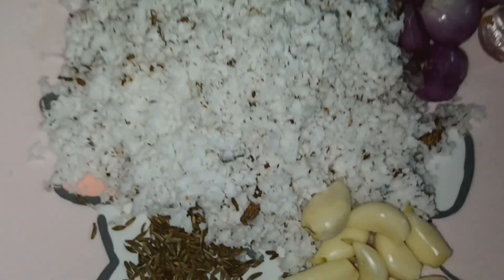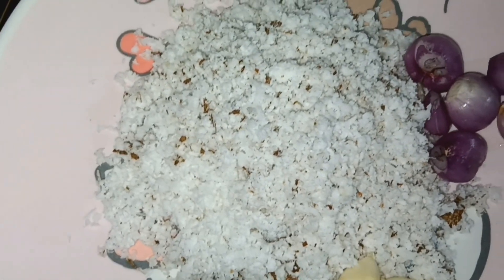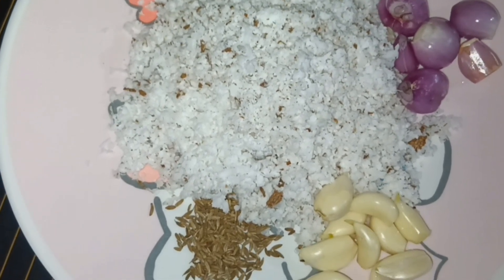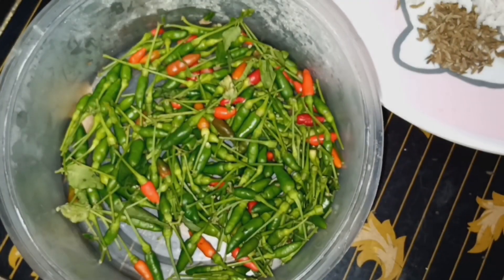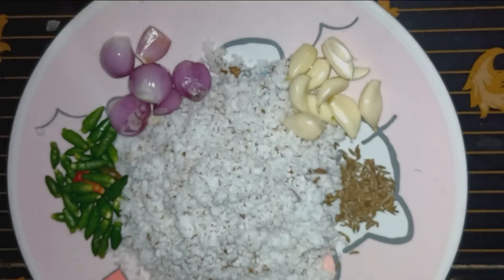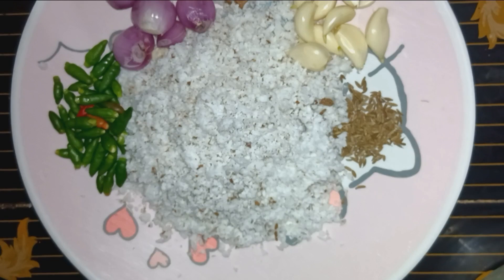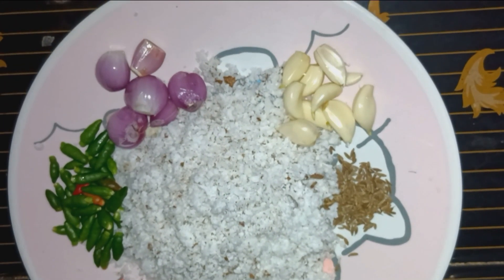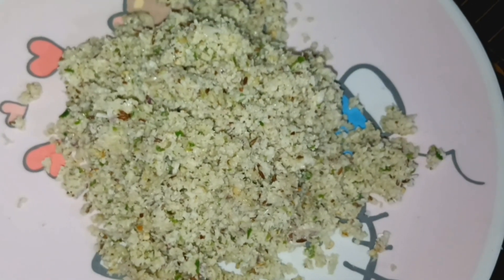Mix it in and mix it in. We are just going to be using bolas — we will do nothing without any dough. We will put one more.